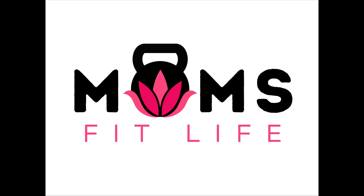Hey, welcome to Mom's Fit Life. This is your June newsletter workout. The way this one is going to work is we're going to superset things. So instead of having round one, round two, round three, you're going to do two exercises, three rounds, then move on to two new ones, three rounds, etc.